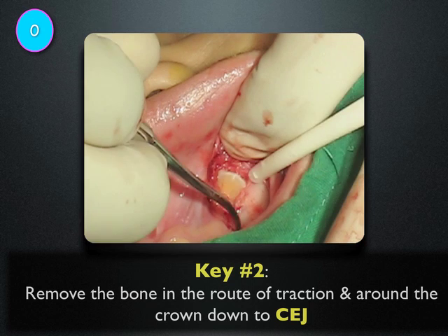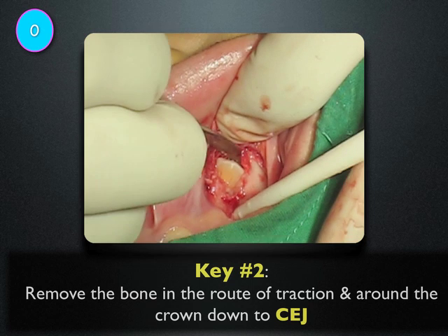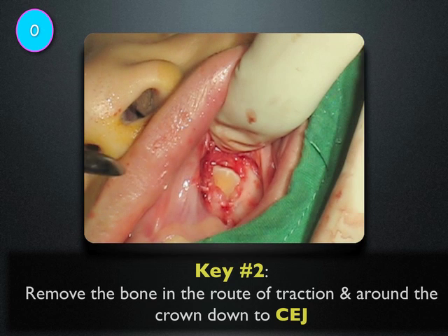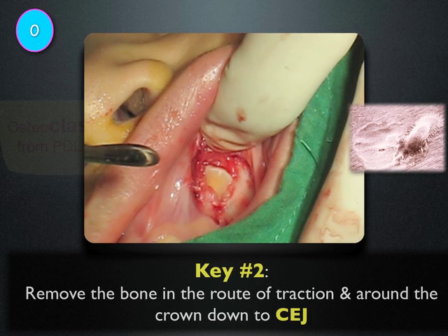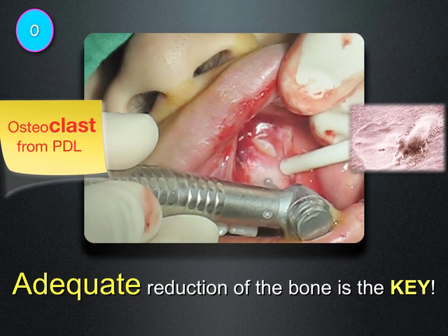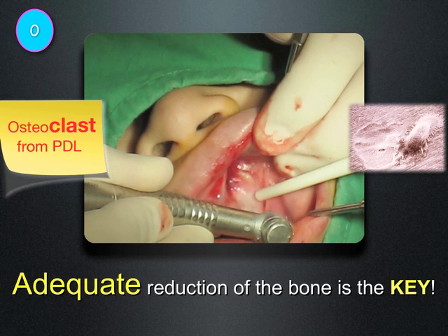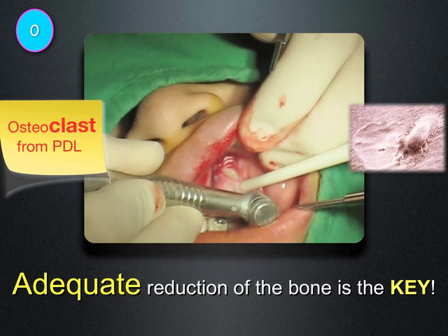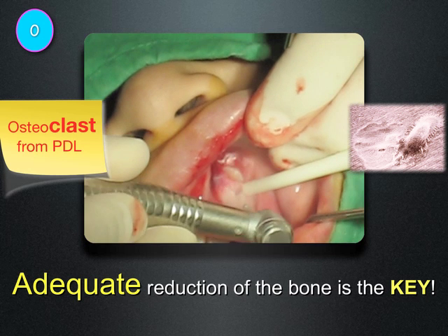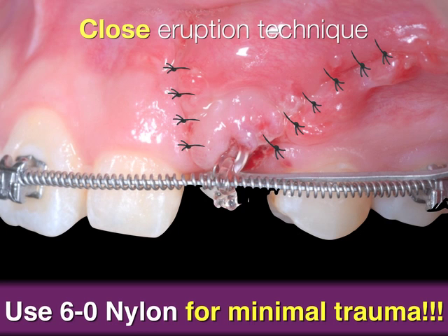Key number two: remove the bone in the root of pressure and around the crown, down to the CEJ. This is very important because we don't rely on an osteotome to cut it — we rely on a surgical burr to cut the bone. To cut this bone only takes about two or three minutes, so it's not a big deal at all. Once we cut it, we're ready to pull it, close the flap, and suture it.